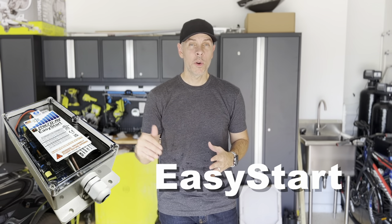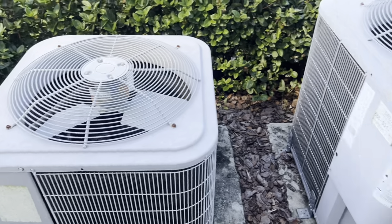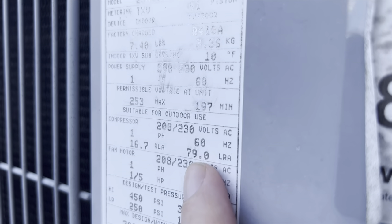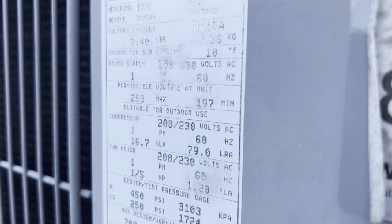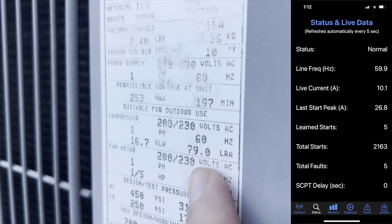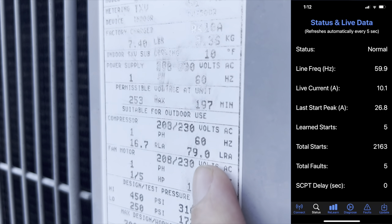The secret is my two AC units have an EasyStart. The EasyStart lowers the amps that the air conditioner needs to run. Here are my two AC units. Looking at the label on the first one: 79 LRA, which means this unit needs 79 amps to start the compressor and fan. With the EasyStart, I'm able to start this unit with only 26.8 amps.